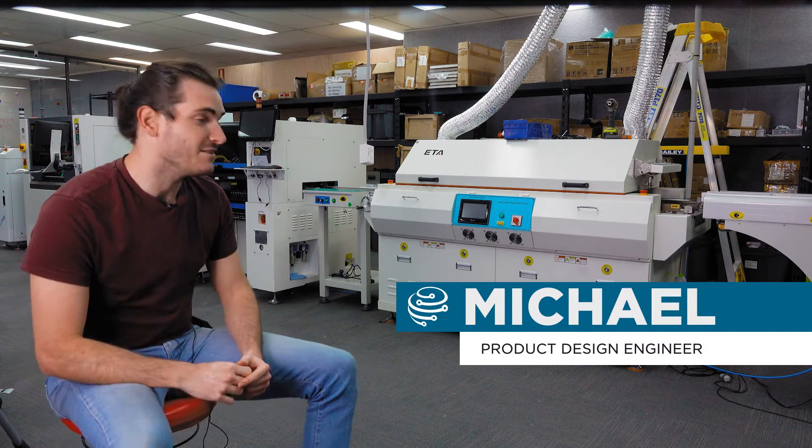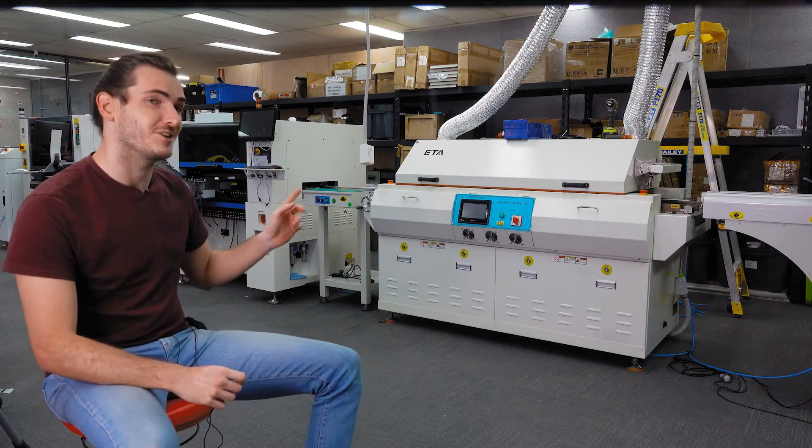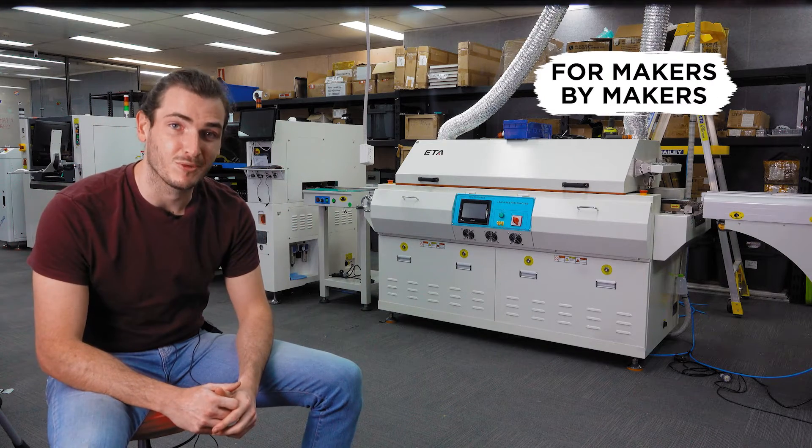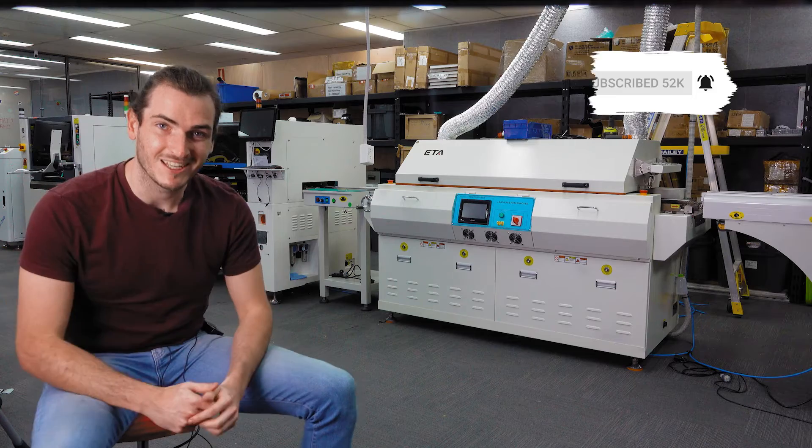Welcome back to the factory. You've caught us right in the middle of commissioning six new pieces of machinery for our SMT production line. This week I'll walk you through what each one does and what it means for our SMT capabilities in the future. Let's do it.